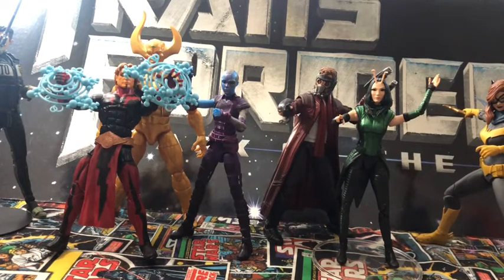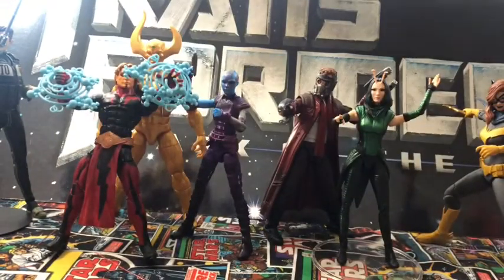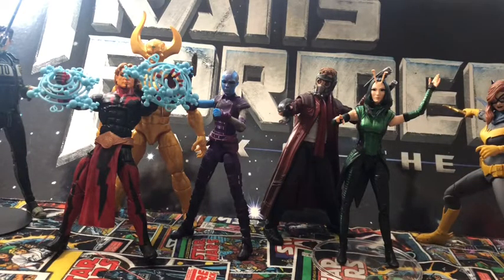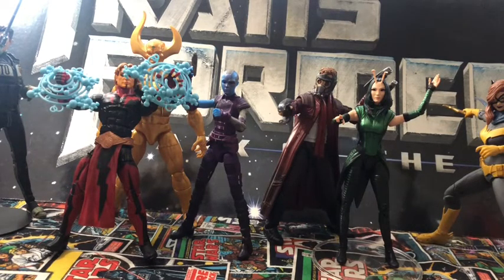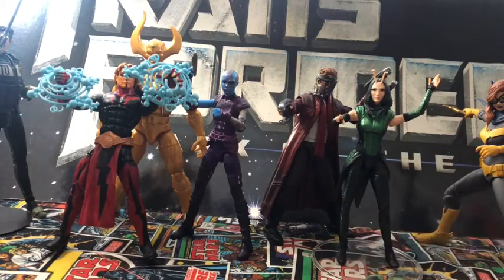I did pick up this week a set of the NECA stands — these things are amazing. To my right I have a Mythical Legions Faustia; she keeps wanting to fall over so I gotta stand her up. I gotta stand Mantis here up too. Very good stands.